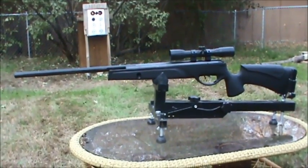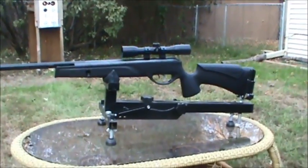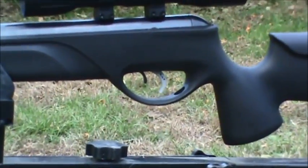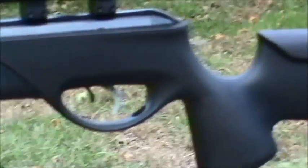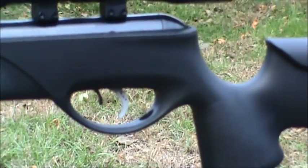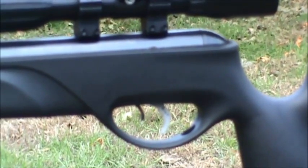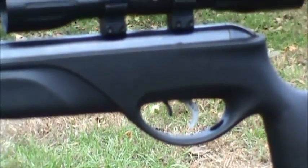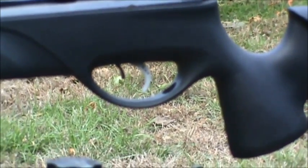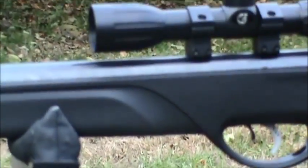I really do like this style stock — it is very comfortable, especially shooting from the bench. It's really easy to grip. It's a very hold-sensitive rifle, but it did not take me too long to get my hold down with this thing. I really thoroughly enjoyed shooting this rifle from the bench.